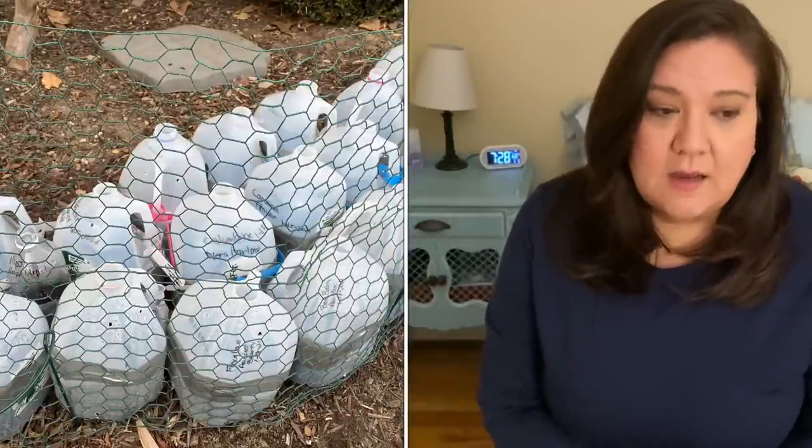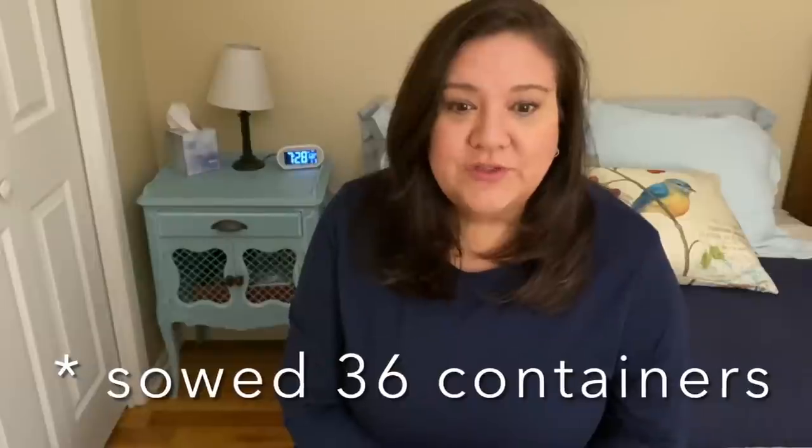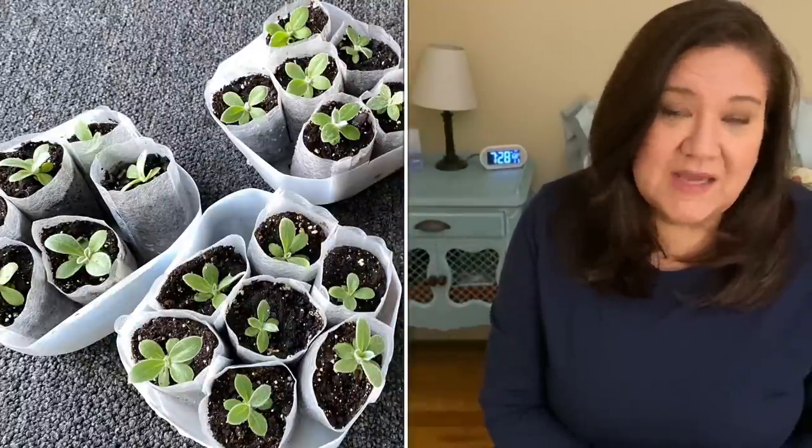Last year I had the most winter sowing I've done — probably close to 40 containers, maybe slightly more. I was really gung-ho to share with all my neighbors and get tons and tons of flowers. But it got overwhelming because I up-potted a lot of my seedlings to try to make them grow bigger in pots and then give them away. This year I want to be more selective about what I'm growing — mostly for my garden. If I have extras I'll give them away, but that's not my goal. I plan on just taking my seedlings straight from the winter sowing containers and into the garden, not up-potting them.